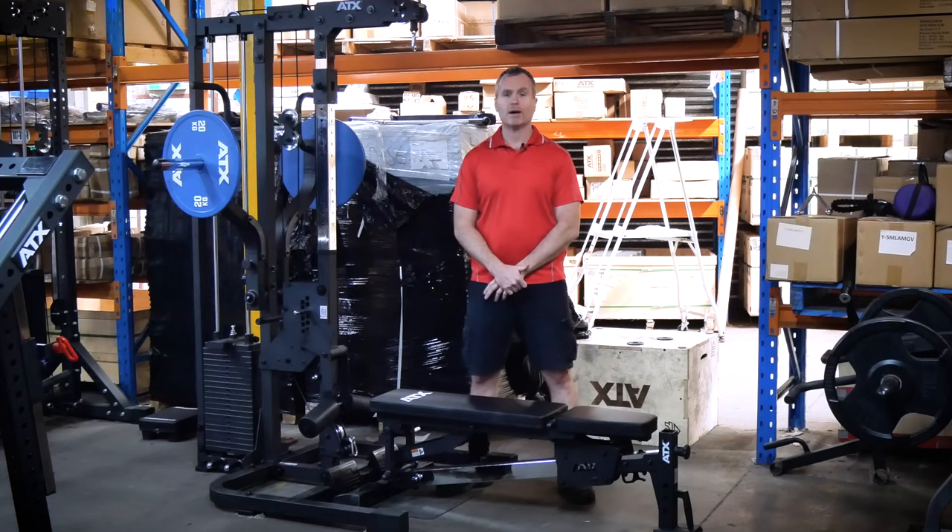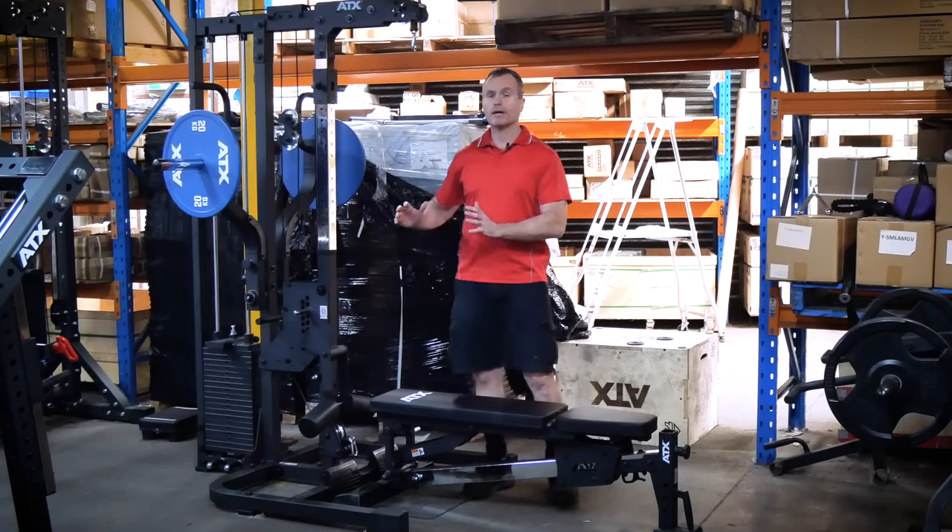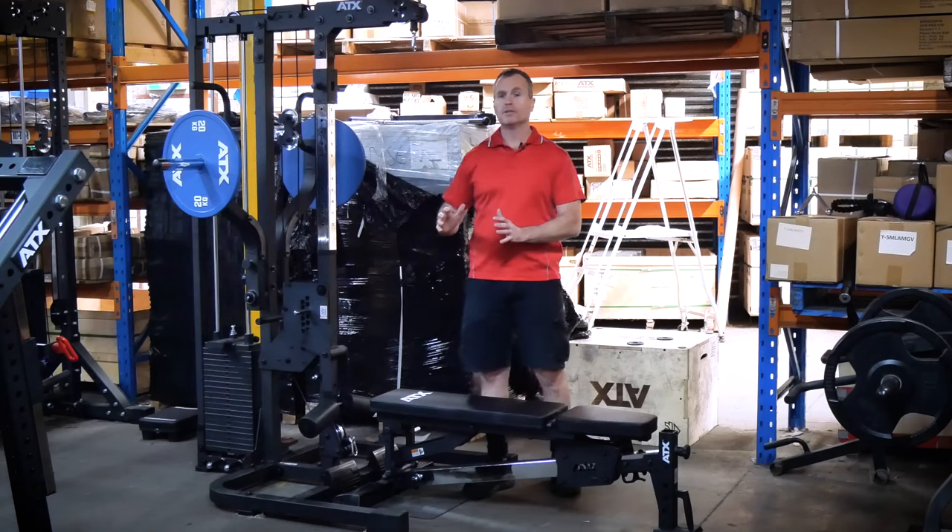This lat pulldown is amazing for such a compact gym. We're currently selling the whole gym for four grand, so I reckon it is great value too.